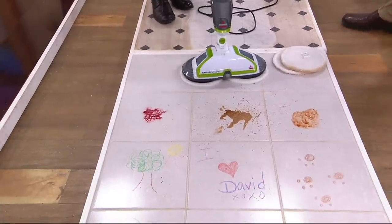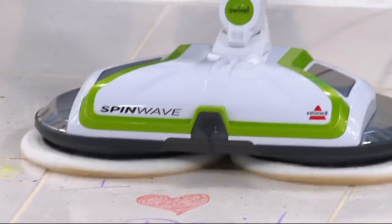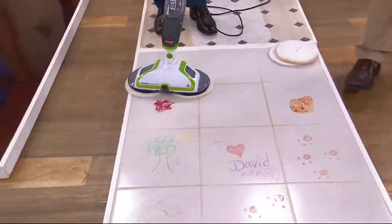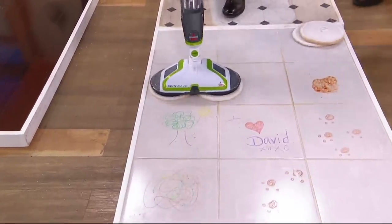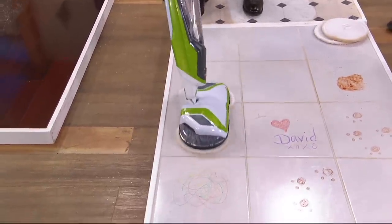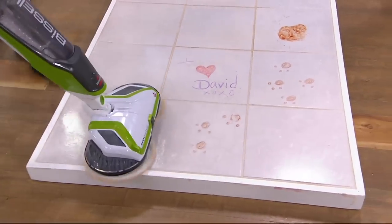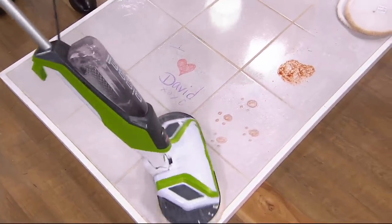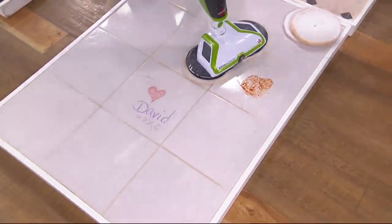I start it up, hit the power, and start shooting the solution. See how the solution starts breaking that soy sauce down right away — these are super-absorbent microfibers that get into the grout. Kylie wrote a message in crayon, which will come up pretty easily. With swivel technology I can go around it, get the tree, the doggy paws, shoot the solution, and keep going right around to the ketchup.